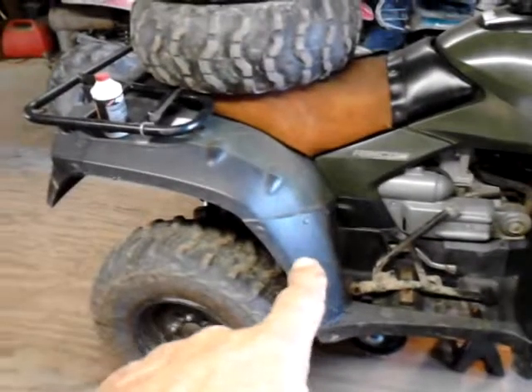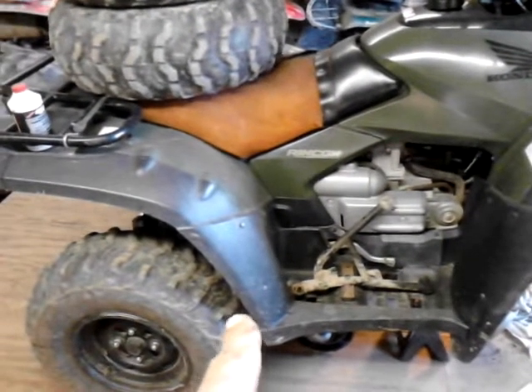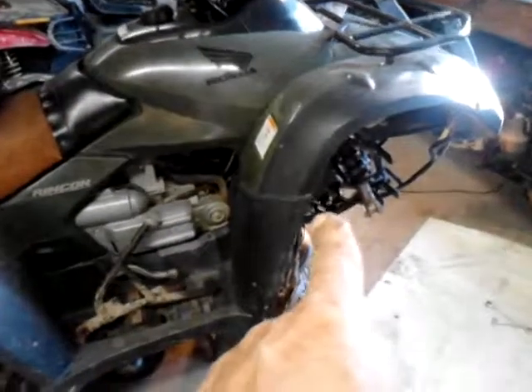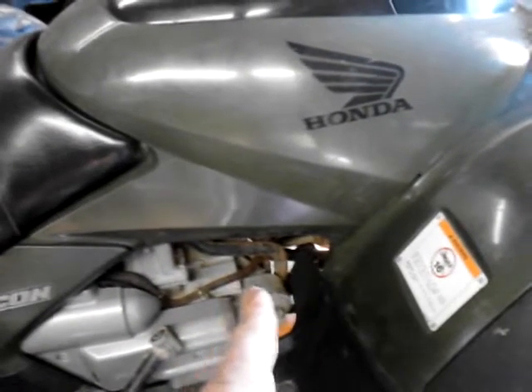Unlike the Polaris 850 that I did, that I stretched in the rear end, I don't think I'm going to do that on this Honda, because the Honda has only one U-joint and it's fixed going into the differential. The front of this, from what I can tell, doesn't even have a U-joint, but that drive shaft's going to get cut in half and it's going to have two U-joints in it — one in the front and one in the back.